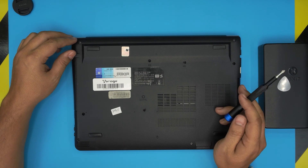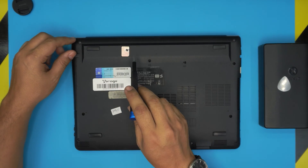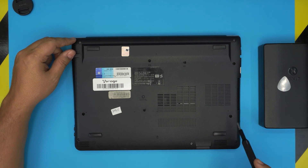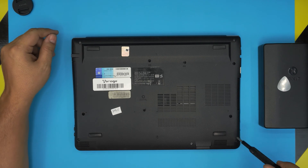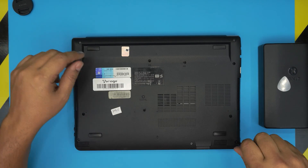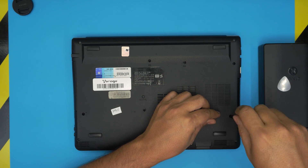Flip the laptop upside down and power it off. You might have a warranty label over one of the screws, so remember there is a screw underneath it. There are three screws in the middle. Go ahead and remove all the screws from the bottom cover — don't worry, they're all the same size so you don't need to track which goes where.